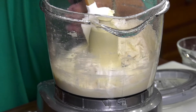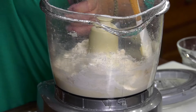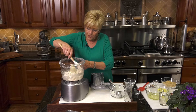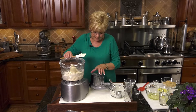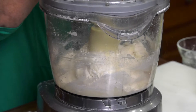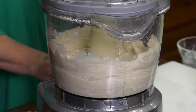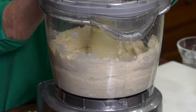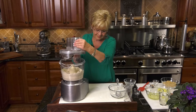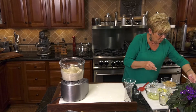Just scrape down those sides. It's just about ready — got about one more minute. And we've got our shortbread dough just about ready. Okay, let's get started with it in the pan. Get rid of that bowl.